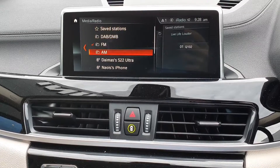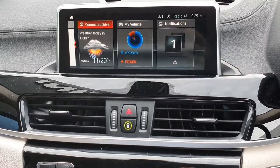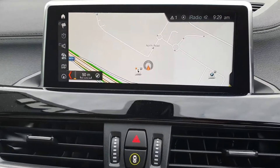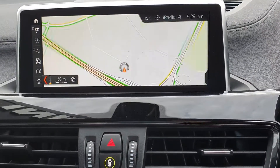Into media and radio — here you have all your different radios. You can go into navigation here, search destinations, and bring up the map. You can zoom in and out — pretty nice.